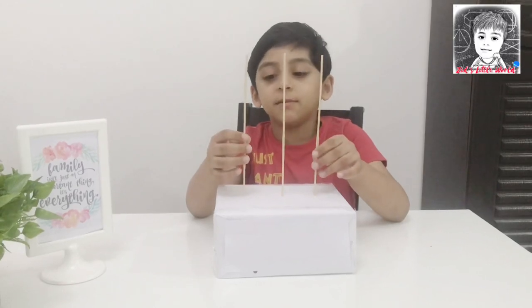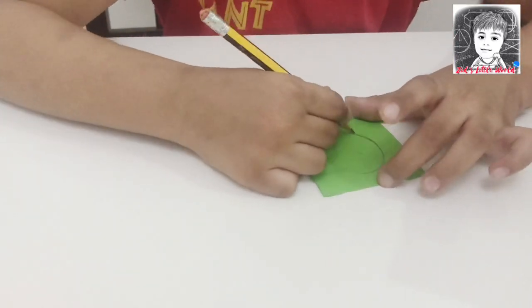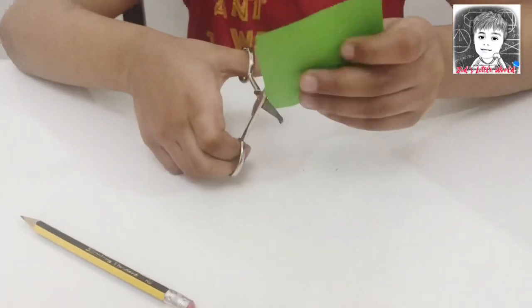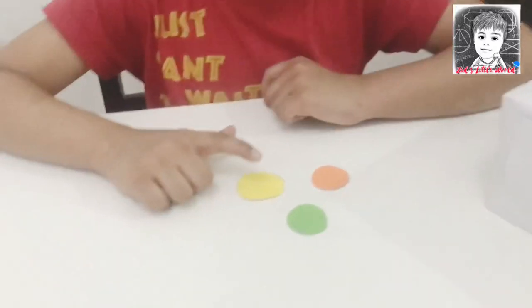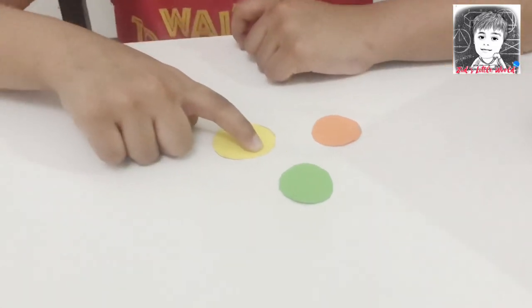Now we need to make the beads for our abacus. Take a chalk paper, draw a circle, take scissors and cut it. Be careful while using scissors. I made a few circles using colored chalk paper.